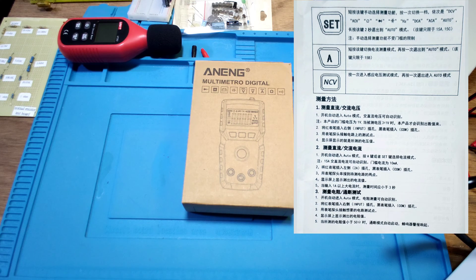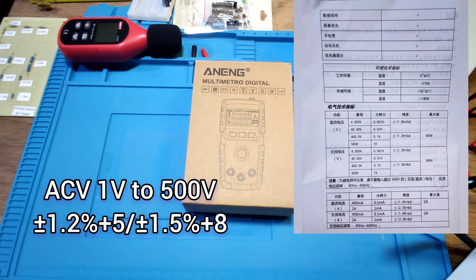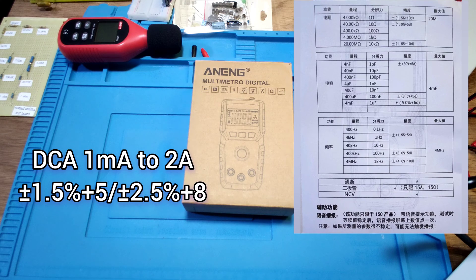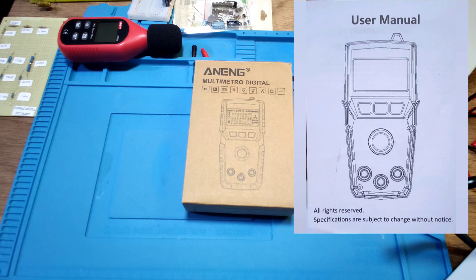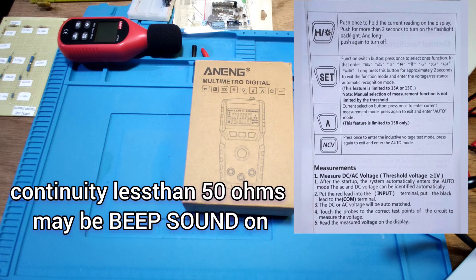This meter has a DC voltage range of 1 to 500V, AC voltage range of 1 to 500V, DC current 1mA to 2A, AC current 1mA to 2A, and resistance 1 ohm to 20M ohm.